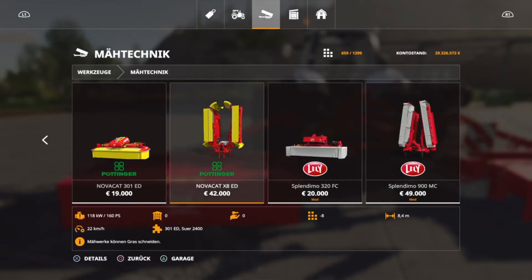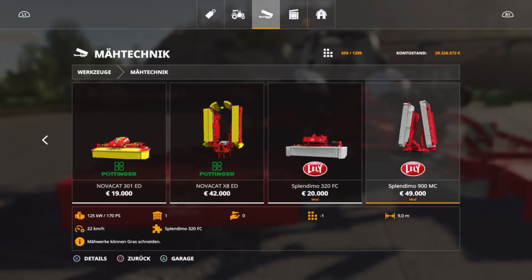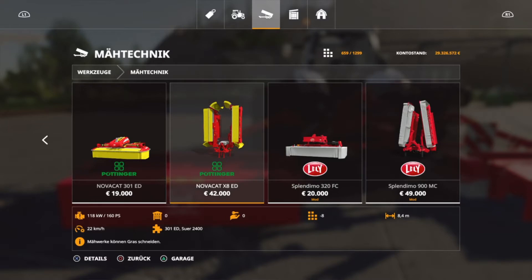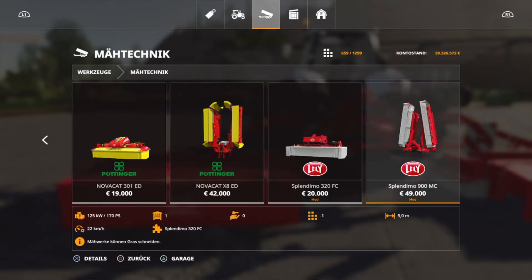However, the Pöttinger can be combined and then attached front or rear, which isn't possible with this one. Pricewise, the question is whether the few extra centimetres justify the price difference.